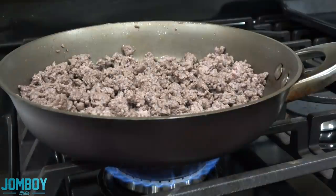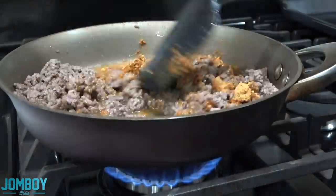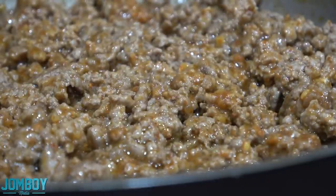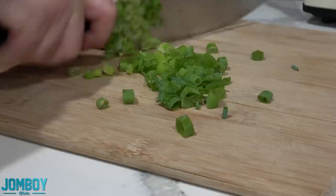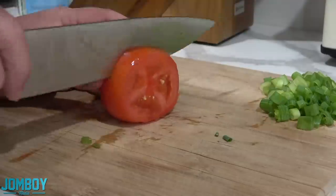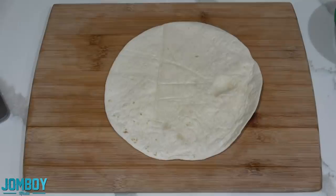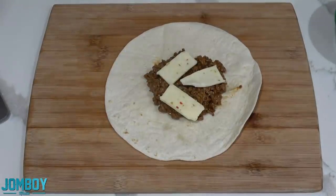You're going to take the beef, brown it, get the grease out, add some water, add the seasoning, put that in there, bring it to a boil, simmer it down. Chop up some green onions — we like those. Chop up some tomatoes. I don't like tomatoes, but I put them on here because I don't mind tomatoes anymore. I've matured on tomatoes.